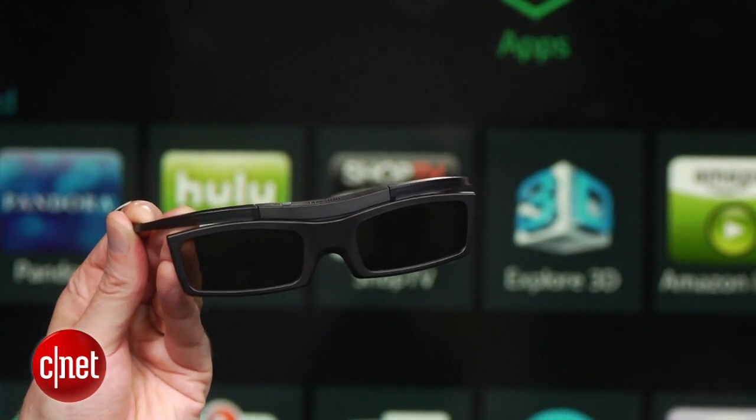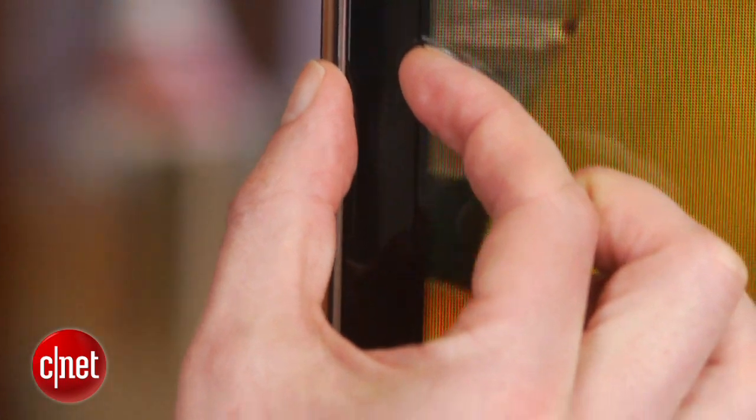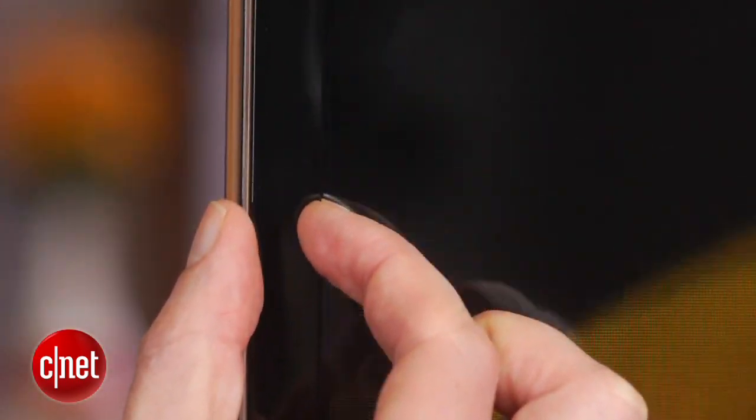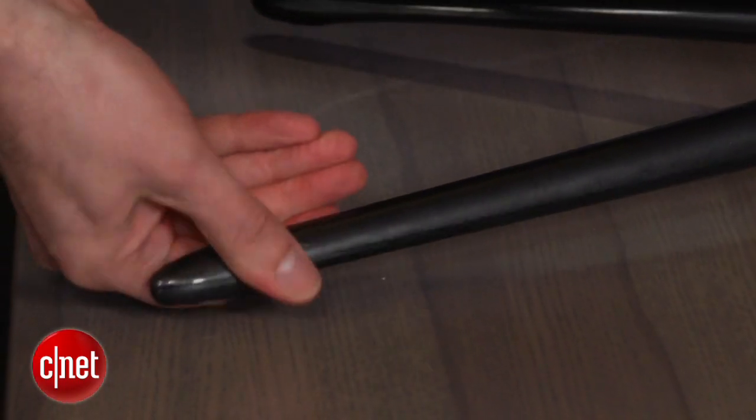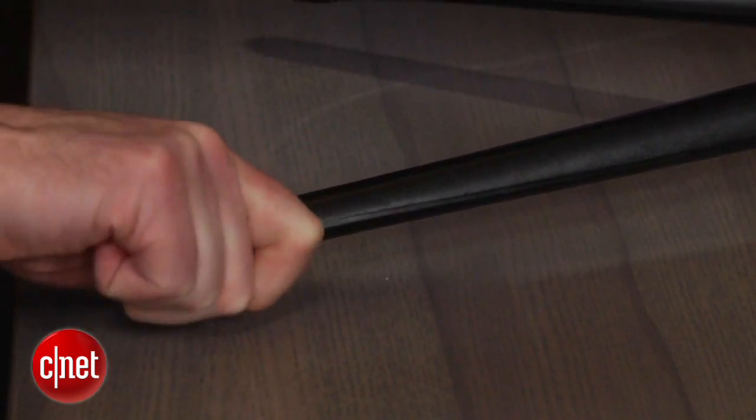The TV comes with a touchpad remote, which also makes web browsing easier. The TV's design is fairly slick, with a thin bezel all around. But it has this fairly flimsy feeling stand that Samsung has introduced this year on its cheaper models, and we don't like it very much at all.